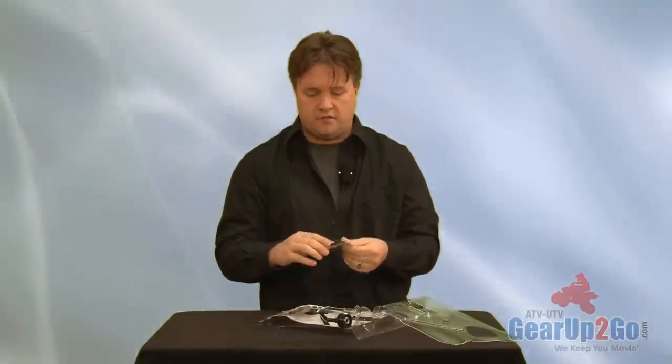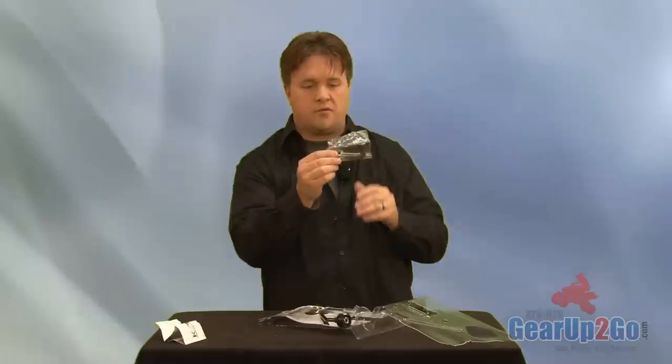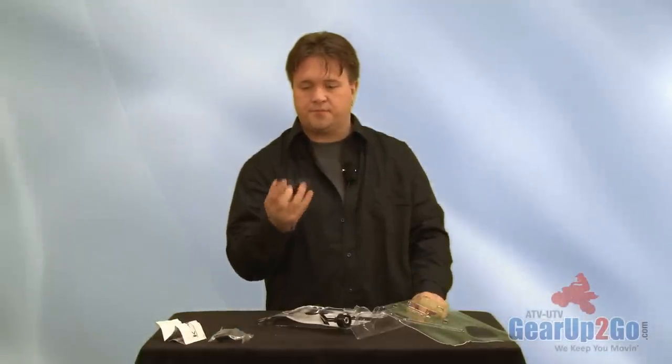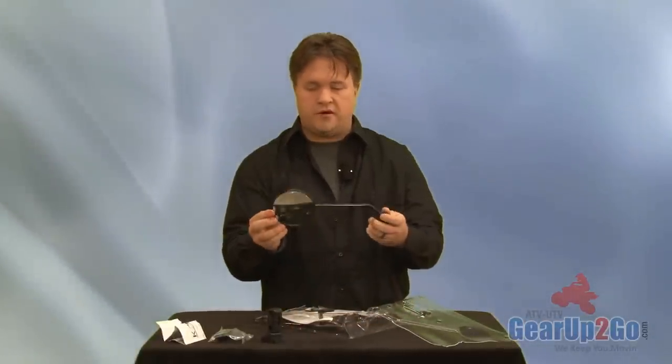So we have the instructions on how it goes on, the mounting hardware kit, the bar clamp mount, and the actual mirror itself.